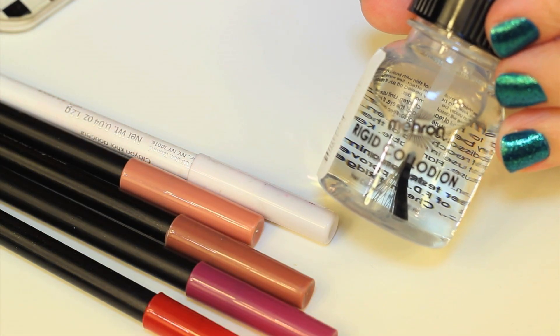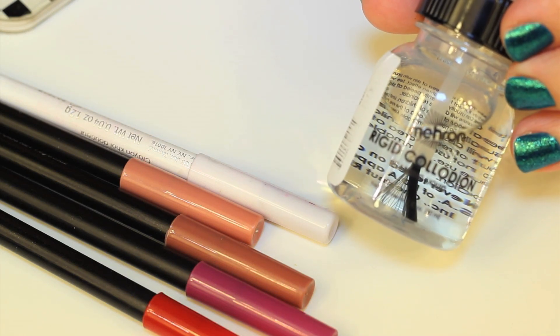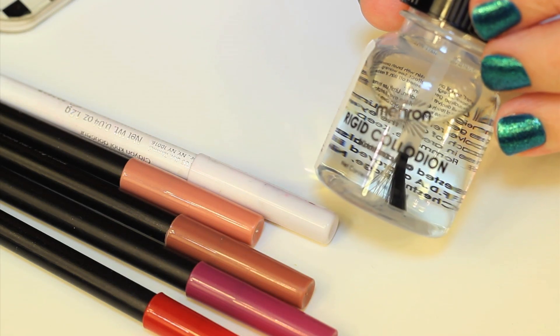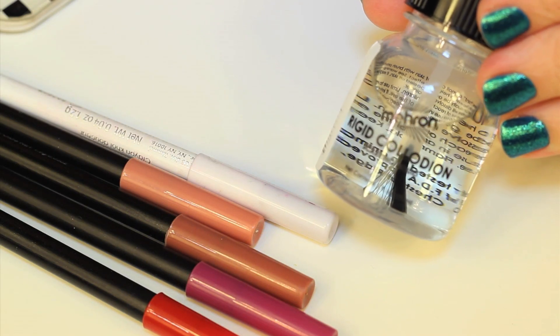For the bite marks, I'm using rigid collodion and lip liner pencils. I chose rigid collodion specifically because as the product dries, it constricts and creates indentations in the skin, which is perfect for teeth marks.